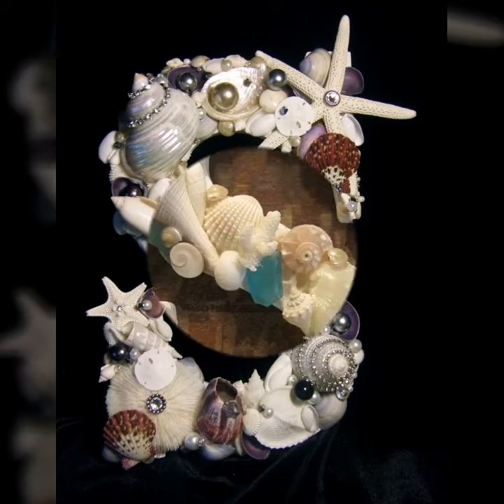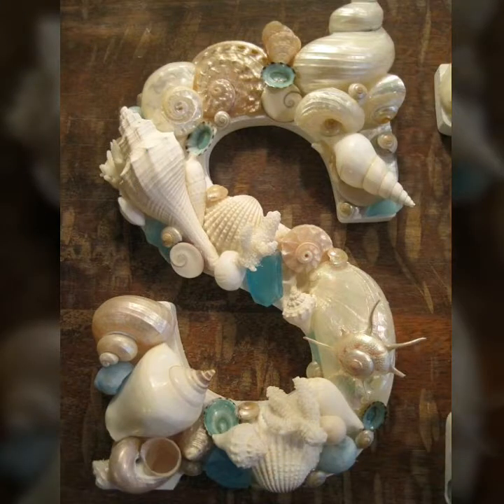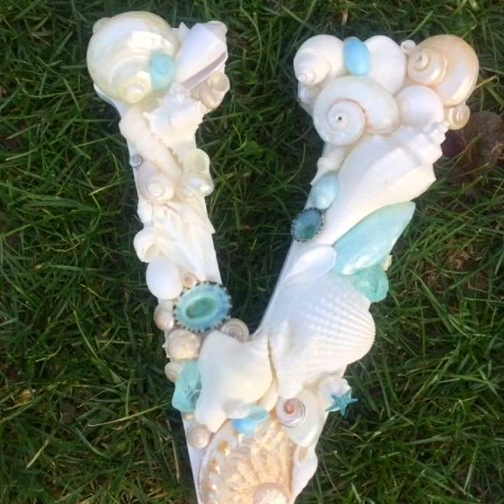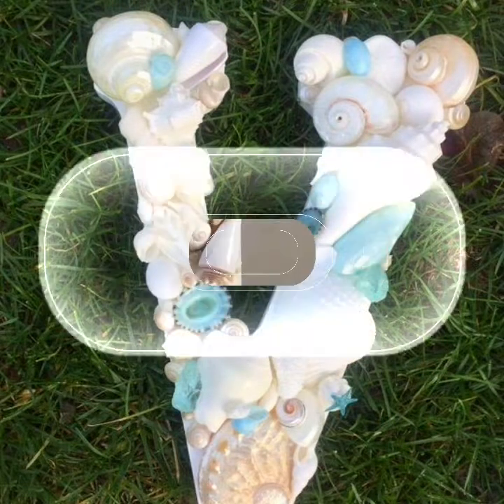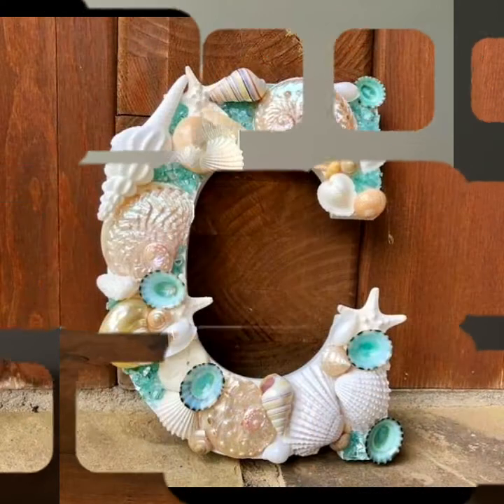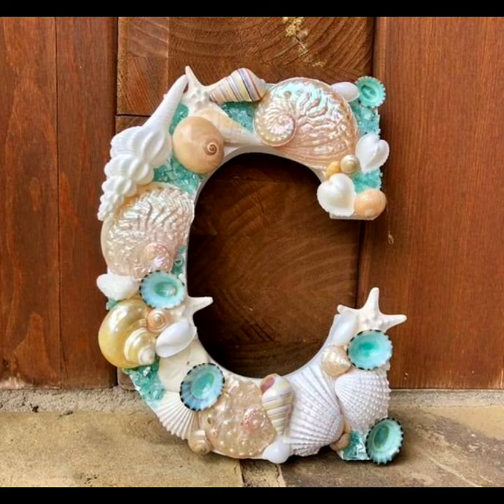Leave your comments, suggestions, and feedback. You will see every letter in this collection — L letter designs, C designs — with multiple shades, coloring seashell designs, and different designs of seashell letters. Hope you love this video.